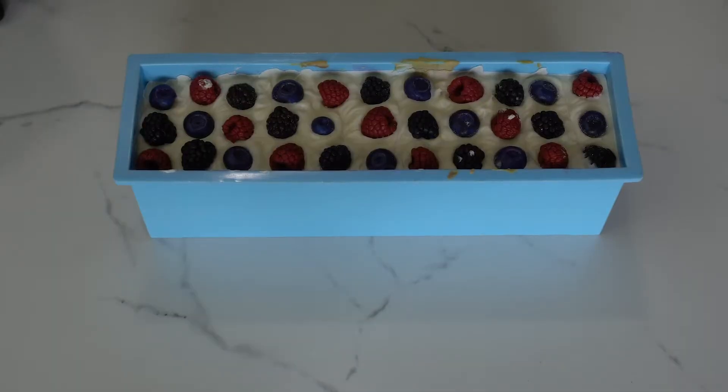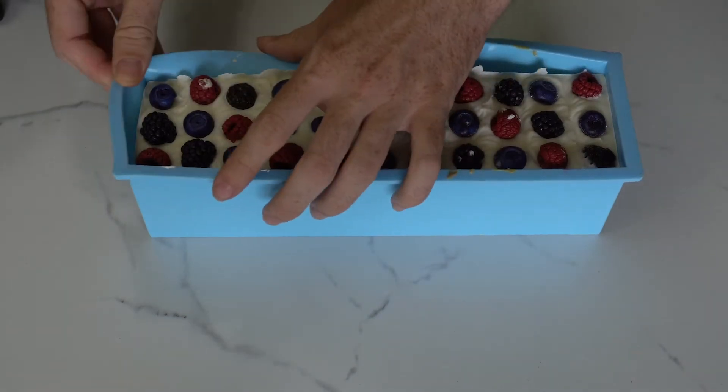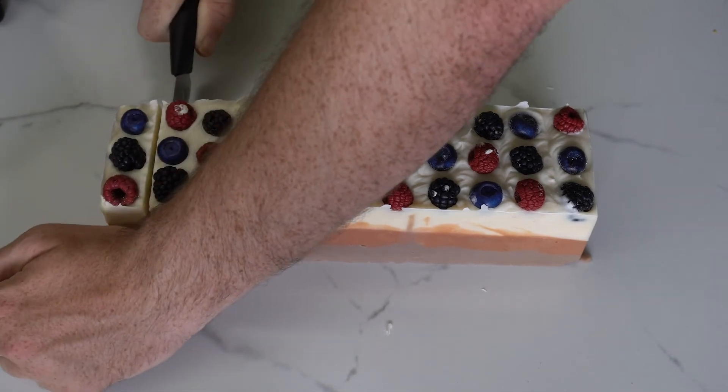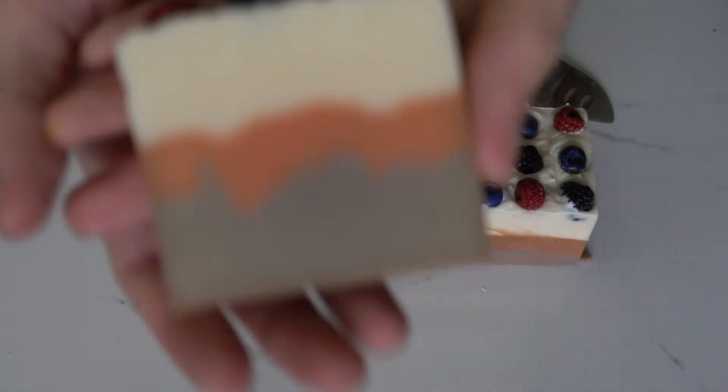I was pretty excited to unmold this soap because the top looks really pretty and it smells really good, but little did I know that it was gonna be horrible. When I first unmolded it I was pretty disappointed — this was definitely not what I was expecting. But it's still usable soap and it smells pretty good. I'm still new at soap making so I know that not everything's gonna be perfect, but at least I learned something, and maybe in the future I'll try to make this type of soap again with definitely a different fragrance oil.